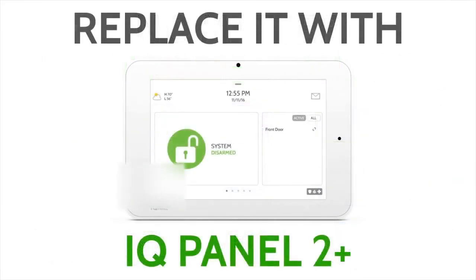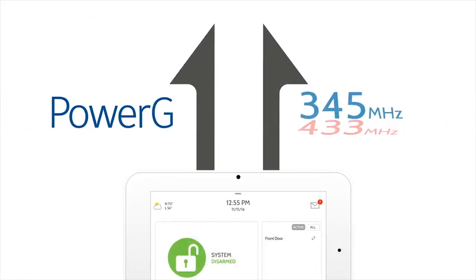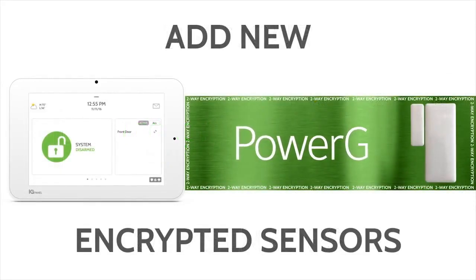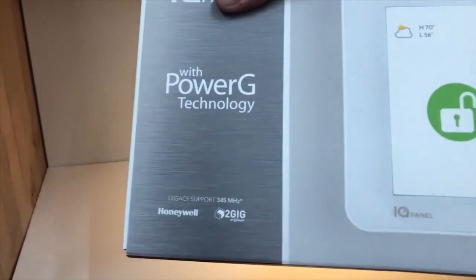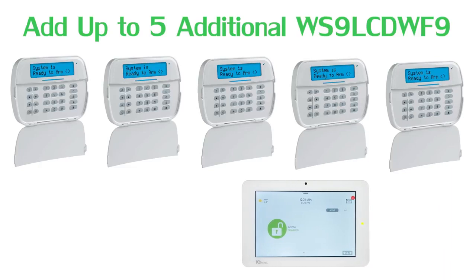The IQ Panel 2 Plus has several different models that will allow end users to use their existing 2GIG, Honeywell, Interlogix, and DSC wireless sensors to save money. When non-PowerG sensors are utilized, they will not enjoy the features of PowerG. When an end user uses PowerG smoke detectors, they will be able to enjoy the 'one go, all go' feature. Lastly, since the IQ Panel 2 Plus uses PowerG technology, end users can add a much less expensive secondary keypad — the WS9 LCD WF9.